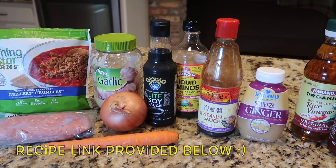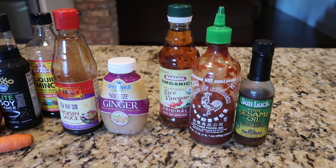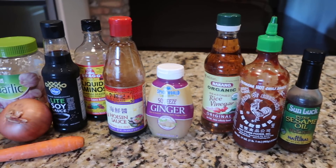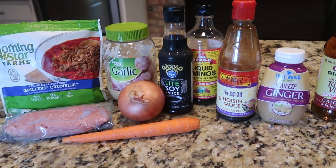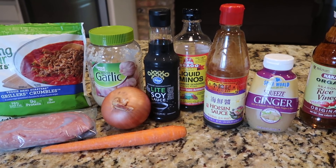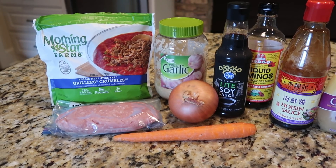I'm a spice wimp, so I do not add the Asian chili hot sauce the recipe calls for. I add just a dash of sriracha, and then Tim has to add his spicy stuff at the end. I don't have several of the ingredients, but I've made them without and I've never had this recipe fail, so I really don't think you can mess it up.